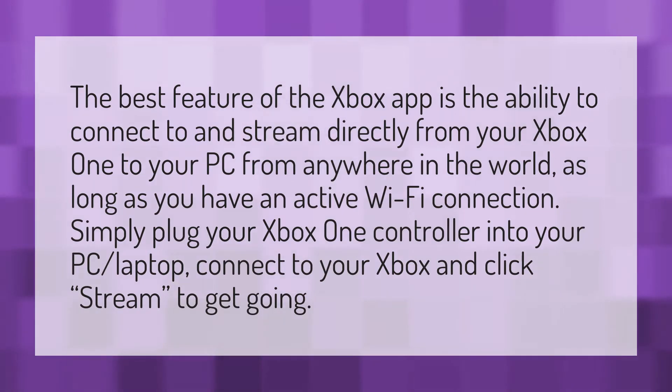The best feature of the Xbox app is the ability to connect to and stream directly from your Xbox One to your PC from anywhere in the world, as long as you have an active Wi-Fi connection.